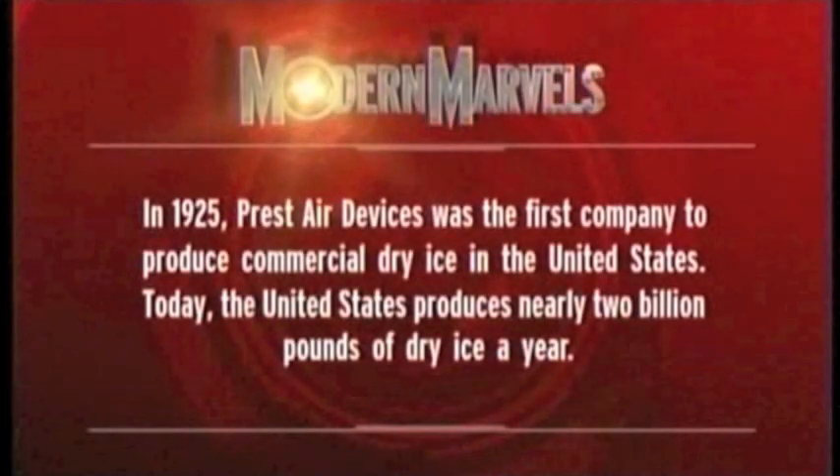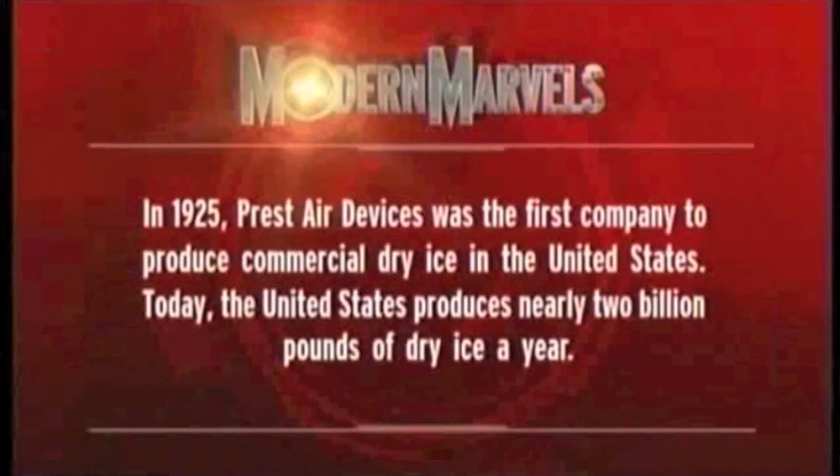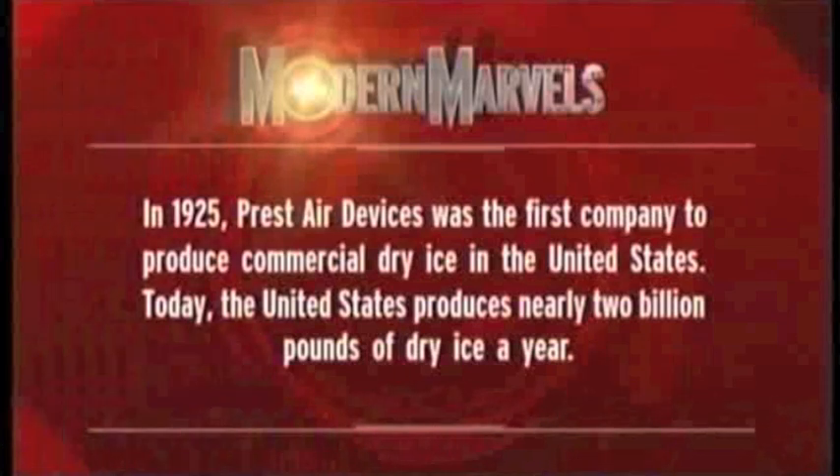In 1925, Pressed Air Devices was the first company to produce commercial dry ice in the United States. Today, the United States produces nearly 2 billion pounds of dry ice a year.